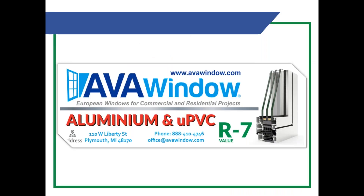I also want to thank our new sponsor, Ava Window. They have high R-value UPVC windows of R7, and their aluminum windows have recycled content, which we find to be pretty neat. You can go to their website and check out all the different window solutions they have at avawindow.com.